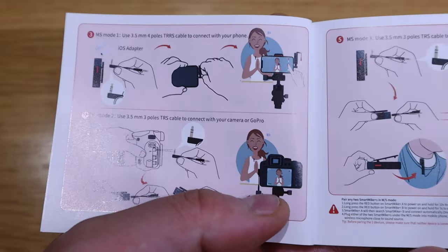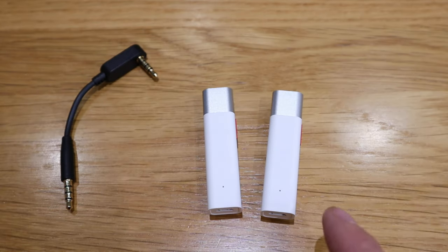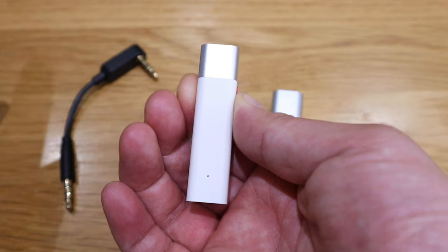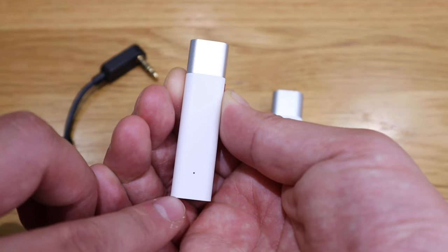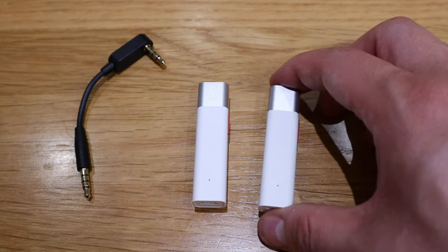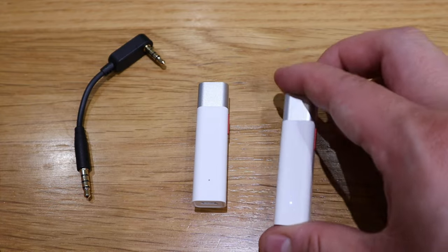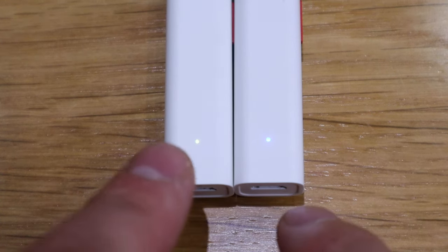To achieve MS Mode 2 for DSLR recording, one unit needs to become a receiver and the other a mic. Make sure it's disconnected from your smartphone's Bluetooth first, then press and hold for 10 seconds — you'll see the blue blinking light turn into green and red, which means it's ready to be a receiver. For the mic unit, just do a normal turn-on for the blue blinking light. So you can distinguish them: green or yellowish-green is the receiver, blue is the mic.